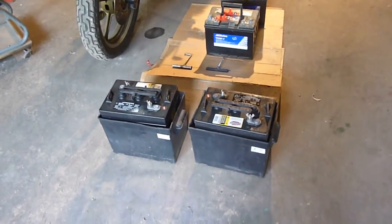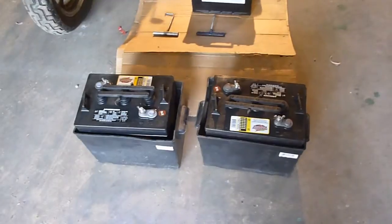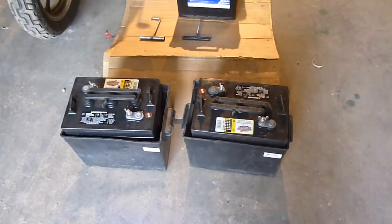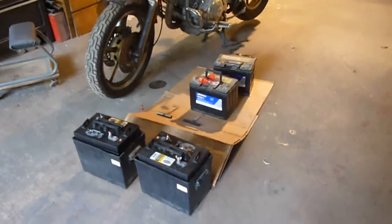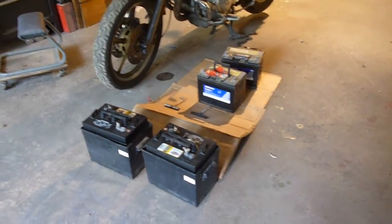Whether or not it really works, we'll see. These were at their regular price at Costco, and they were a really good deal. So if you have a Costco near you, you might go check this out if you want to do the same thing. And one other thing, speaking from experience — car batteries don't work worth a damn, just so you know.